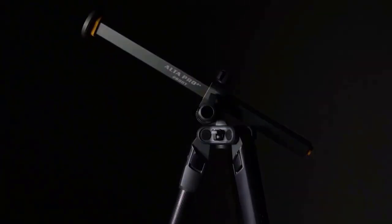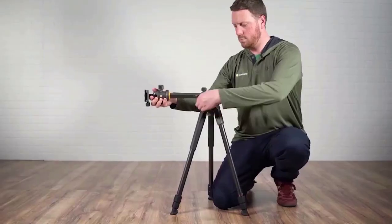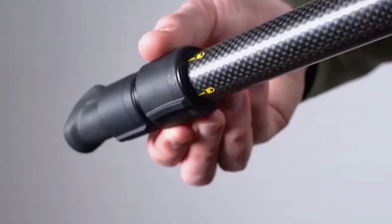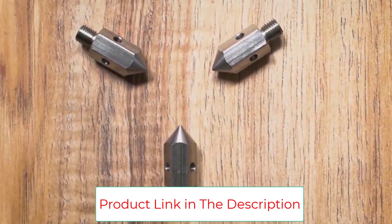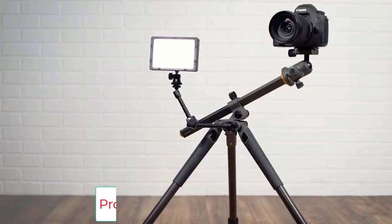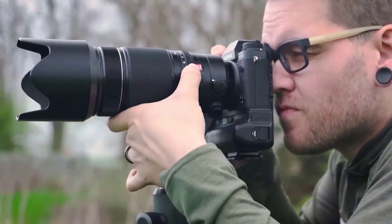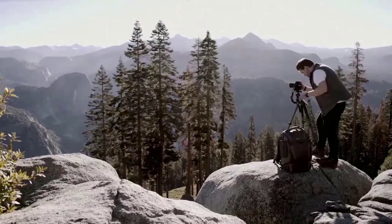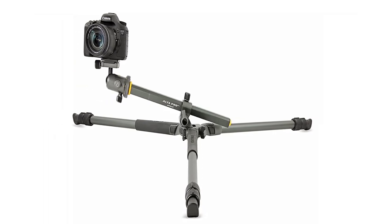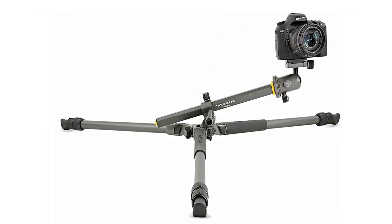Its angling center column lets you position your camera as low to the ground as you want, meaning you can find a stable shooting position on all kinds of surfaces, whether the camera is up high or down low. The included ball head adjusts smoothly, locks down solidly, and has a quick-release plate for easy camera attachment. With a 15.5-pound weight limit, this tripod is more than strong enough for any camera-lens combination.